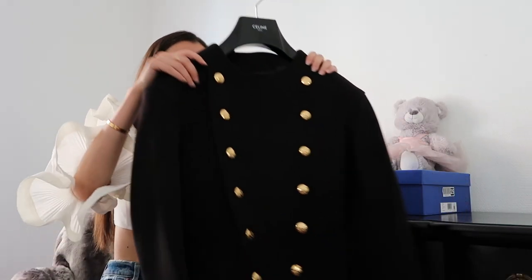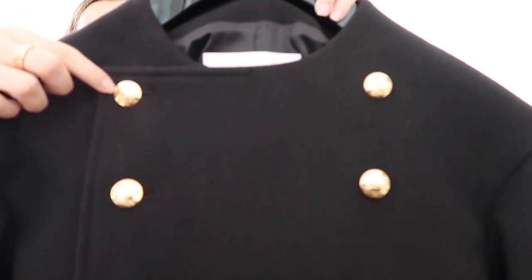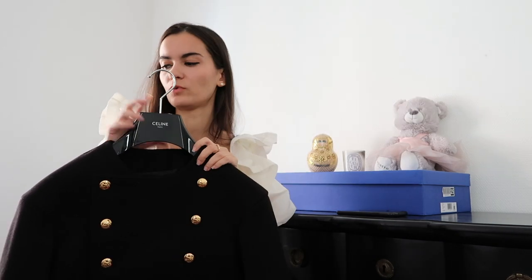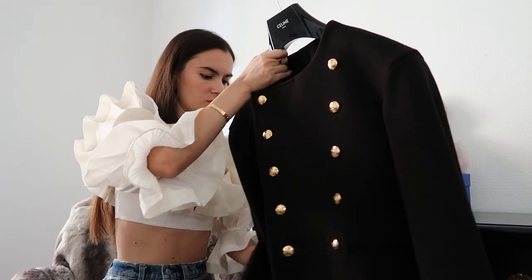Moving on to another ready-to-wear piece — it's an officer jacket from Celine in black, with little gold detailing and the horse-and-carriage Celine logo on all the buttons. I think it's going to look great in the fall. I'm thinking about pairing it with the Celine bootcut jeans, wedge sneakers, and a little white bodysuit underneath — very Celine and elegant with a casual side to it. Check the looks on my Instagram.